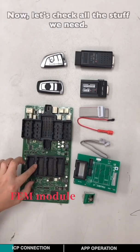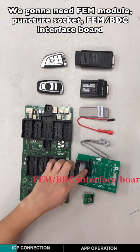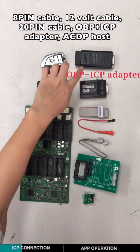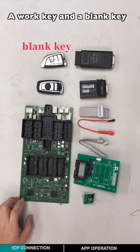Now let's check all the stuff we need. We're going to need the EVM module, a Punch-Thor key, EVM-BTC interface board, 8-pin cable, 12-volt cable, 20-pin cable, OBP-ICP adapter, ACDP holster, a work key, and a blank key.